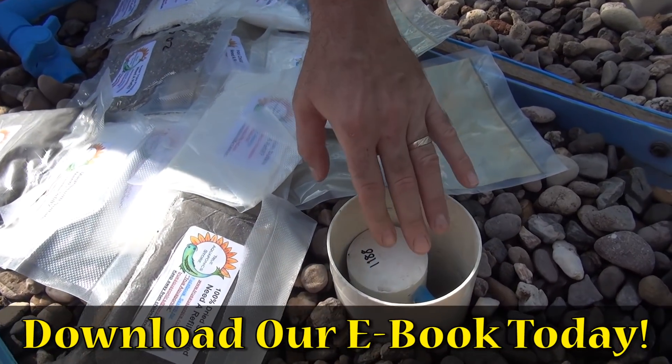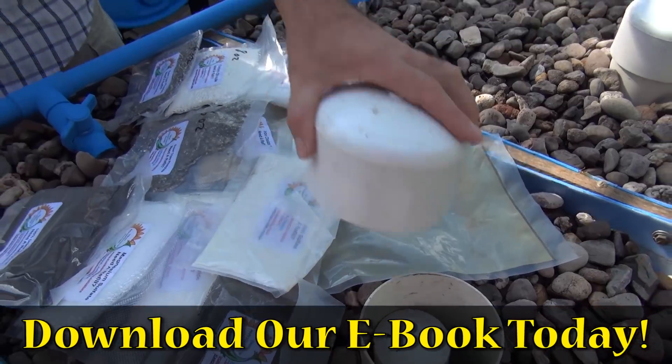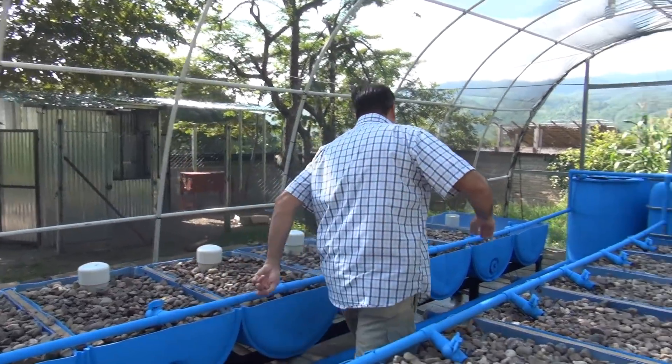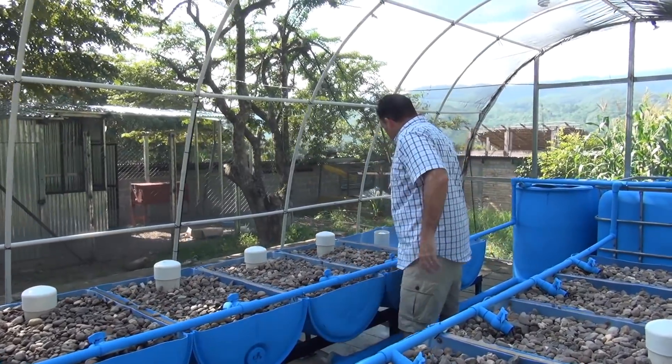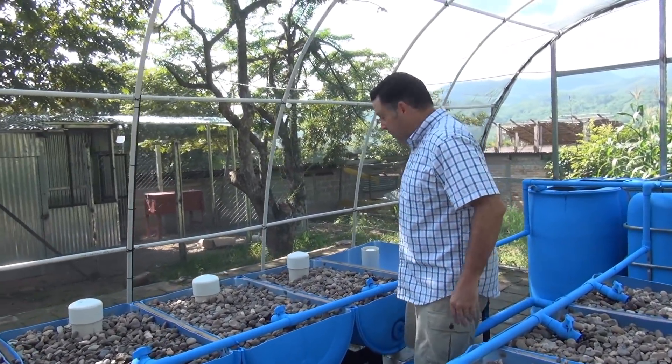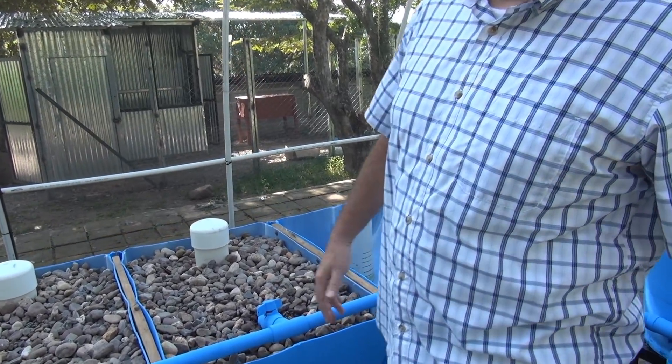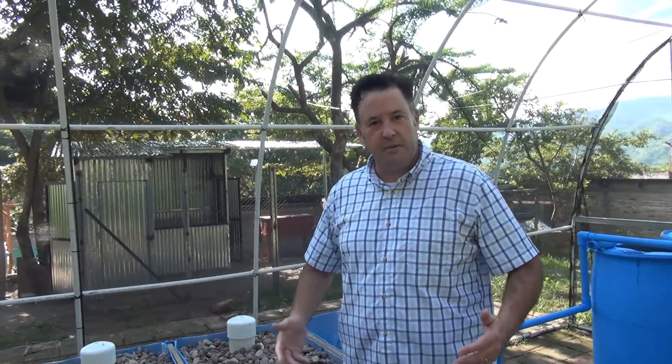On our last grow bed, we set it up just for duckweed — that one is a constant flood system. We're limited on what we can get here in Honduras, but I know where to source duckweed; we just have to travel to get it.